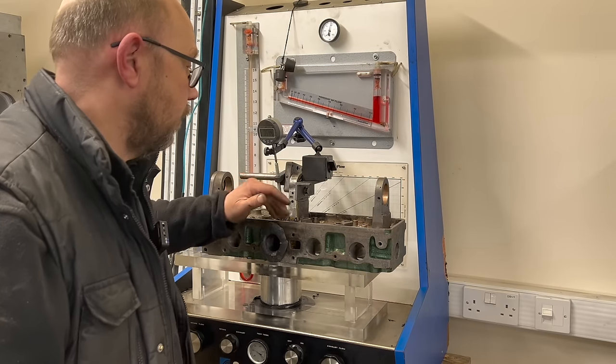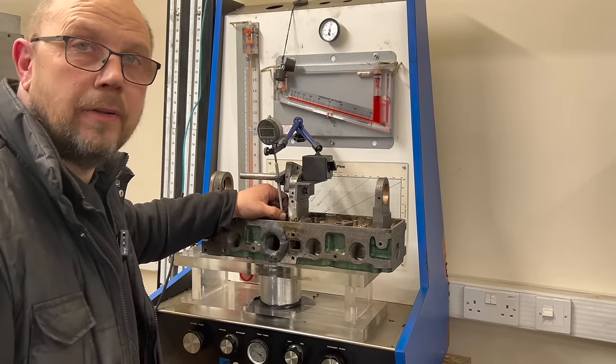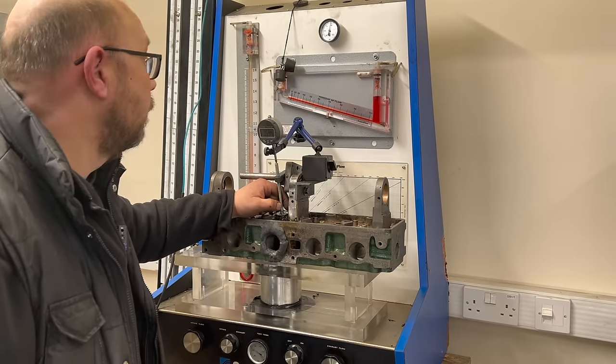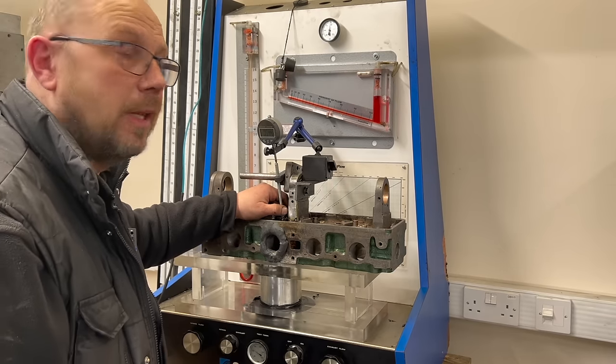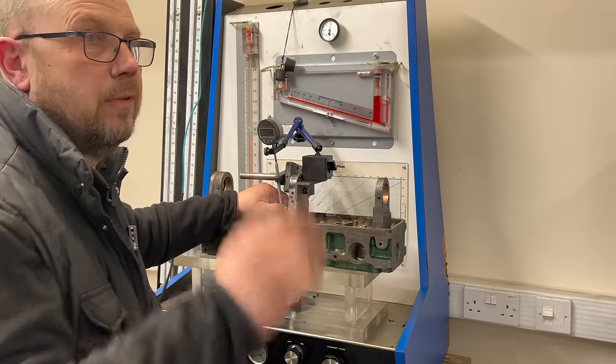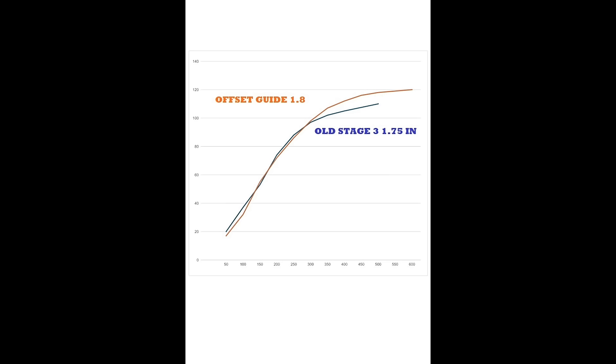Just finished the flow test on the head after fitting the offset guides and re-cutting the seats. We've lost a tiny bit of flow low down, but we've got some really big gains up top — picked up 10 CFM at the top of the flow range. That's going to help it make more power and carry the power on better at high RPM, so that's a bit of a win-win.